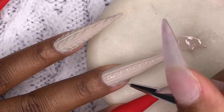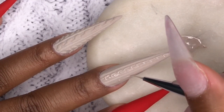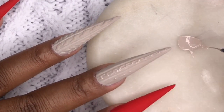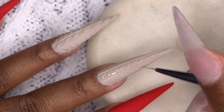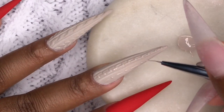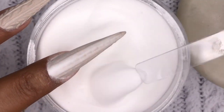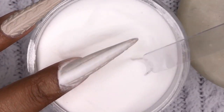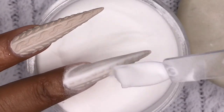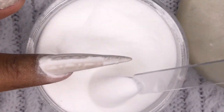For the side detail, I'm putting one small line and then a dot right under it — you could use a dotting tool for the dot, but I just made the dot with my gel polish striping brush and it worked out fine. I'll do that on both sides, then pour the clear acrylic over the nail again and cure it, letting the acrylic absorb into the gel polish to create that 3D effect.